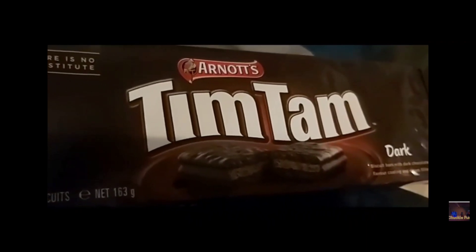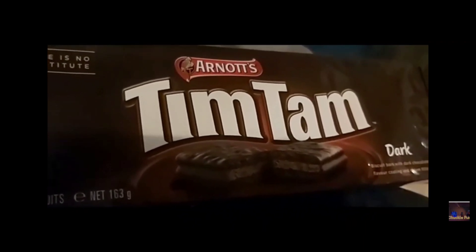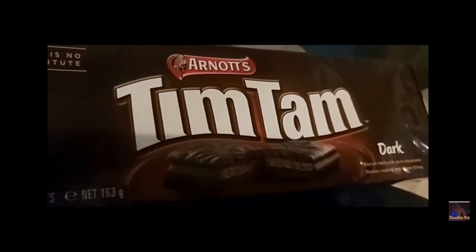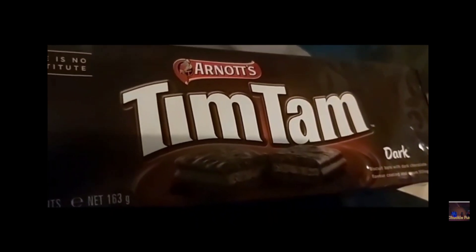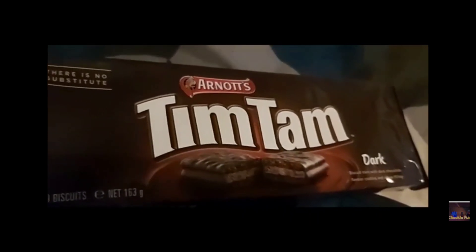I'm guessing these are going to be like the Penguin biscuits we have in the UK, or cookies as you would call them if you're from America or anywhere else. But yeah, it's time to try them. I've seen lots of people on YouTube try these and they seem to like them, so let's see. Well, they look like Penguin biscuits so far — let me take one and try it. Mmm, that's really nice.